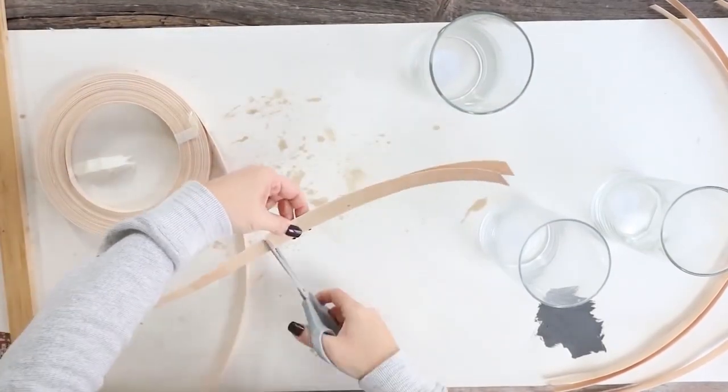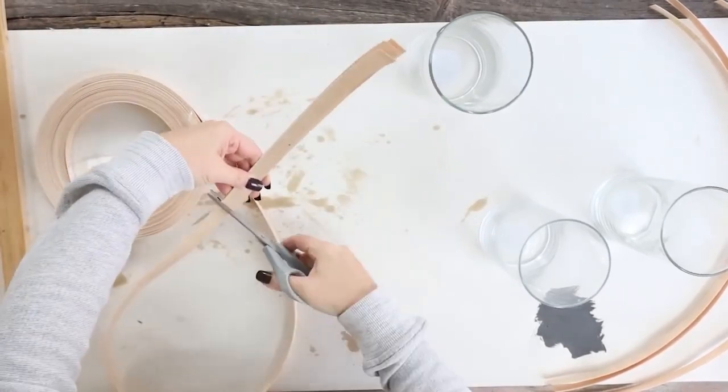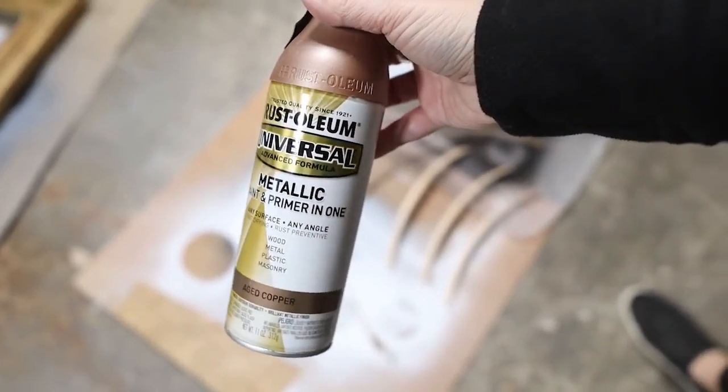I wanted these to have like a gold, coppery look to them. So I started by spray painting them on both sides with a rose gold color.